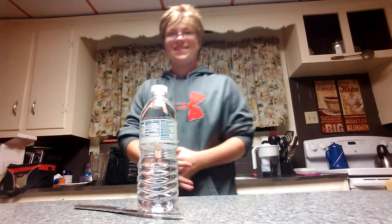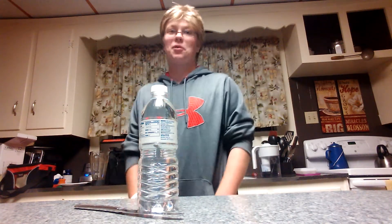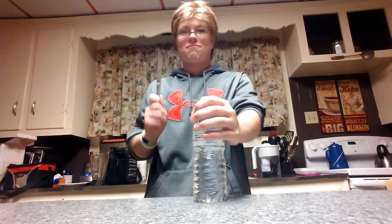Alright, now that you put the syrup back, I'll tell you — it's like I'm talking to a camera or something. Alright, butter knife and water.